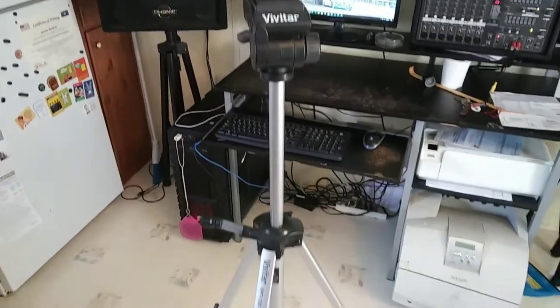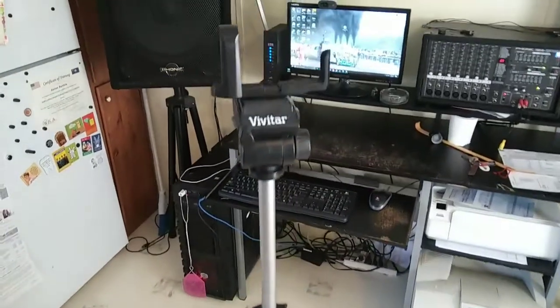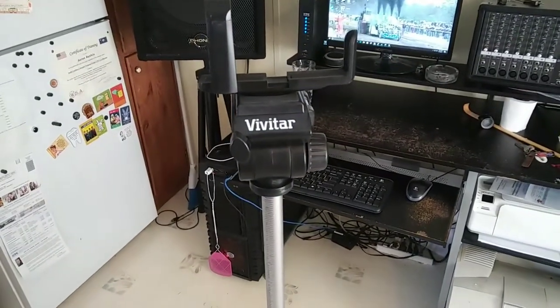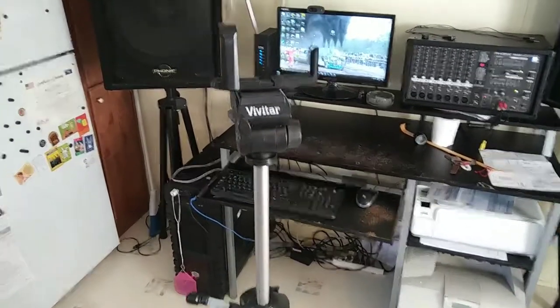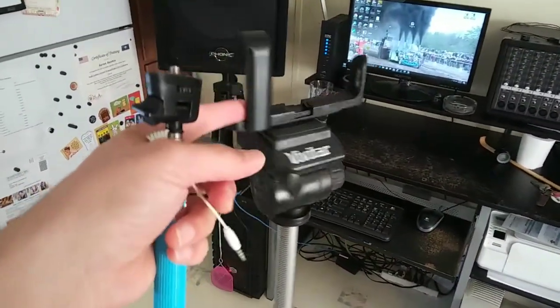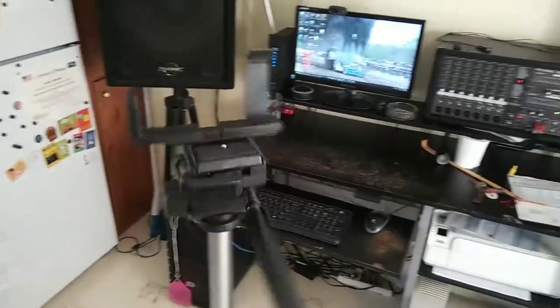So I got this Vivitar tripod and three tomatoes for $10. That's a heck of a price — I think I did pretty good. One day I'll have a better camera and we'll take this thing off and make some more YouTube videos, but for the time being I'm pretty happy with this thing.